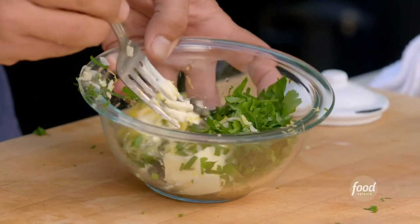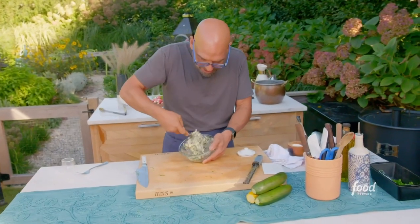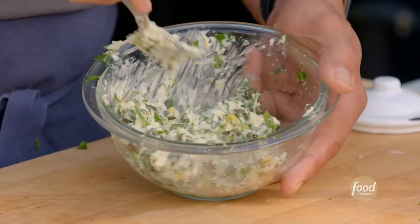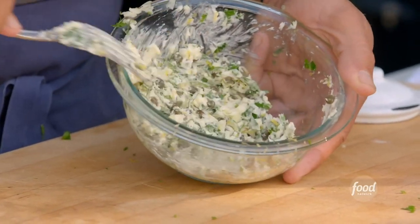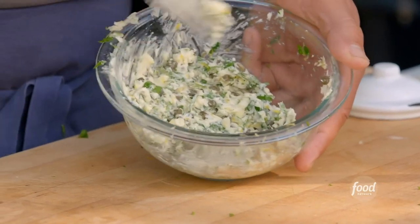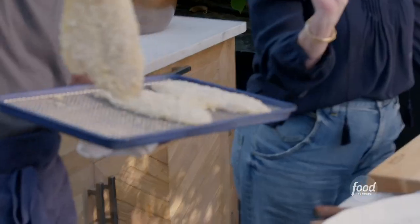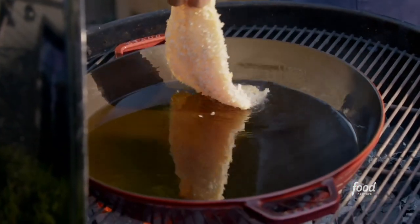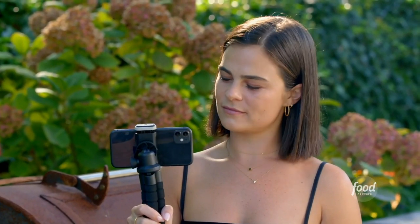We just mash this together — we're essentially making a compound butter here: capers, garlic, lemon zest, lemon juice, flat leaf parsley, and unsalted butter, all mixed together. I'm going to put this in the fridge with my fluke to hang out. This is going to cook very quickly — a couple minutes per side, the fish is going to be cooked through, golden brown, and ready to go.